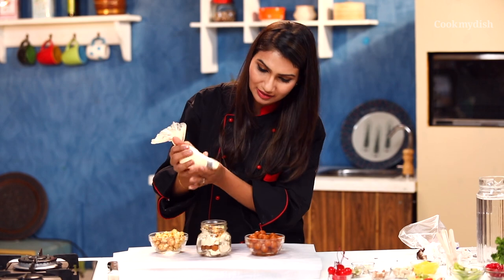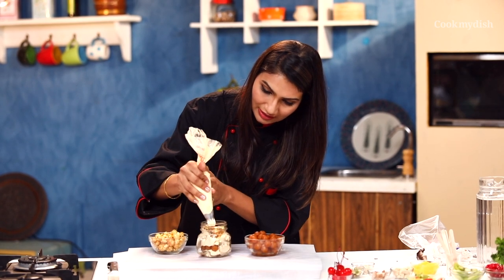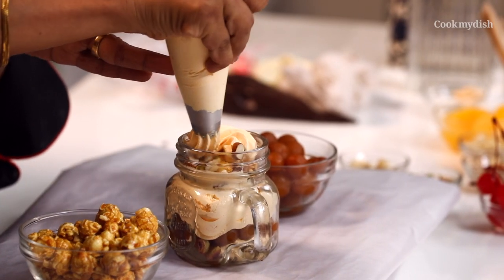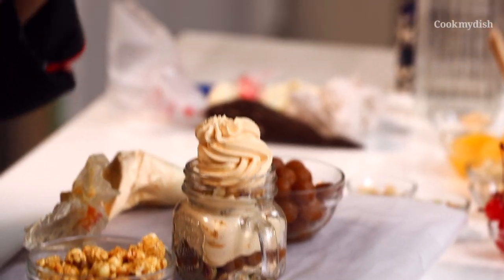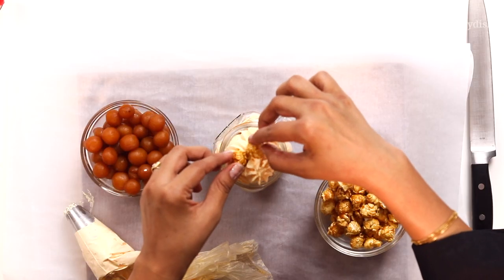Now I'm going to put another small layer of cream to top it up, like this. Two small little caramel popcorn on top.